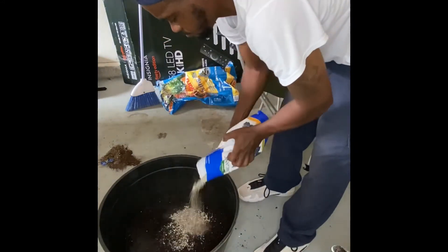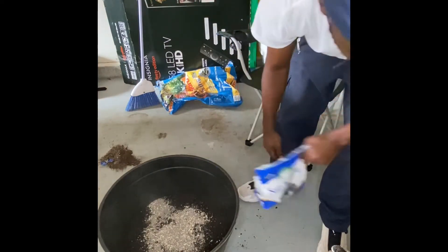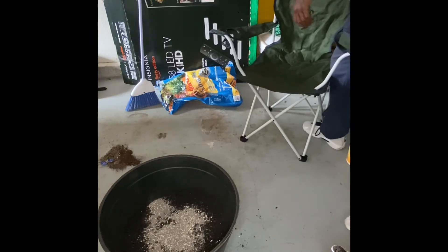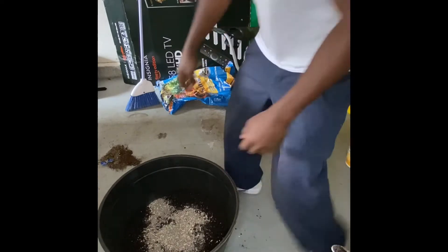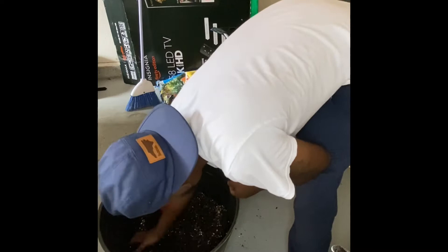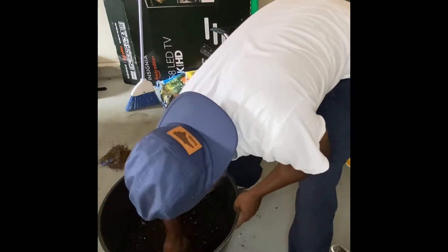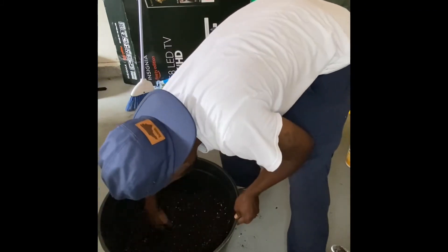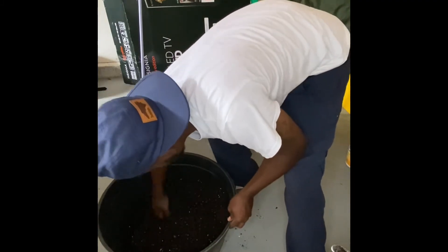Then you want to take your soil acidifier and add it in. I'm not sure if that's too much — we'll find out, this is an experiment. Do not forget a mask; the dust from that stuff is really bad. Go ahead and mix it all in — use your hands, it's okay to get dirty sometimes. Mix it really, really good and make sure it's evenly spread.